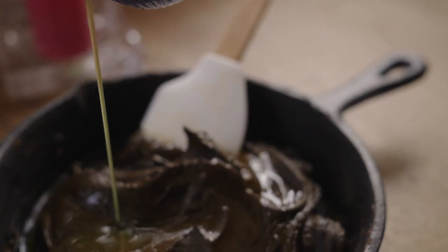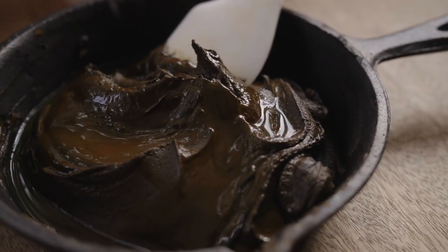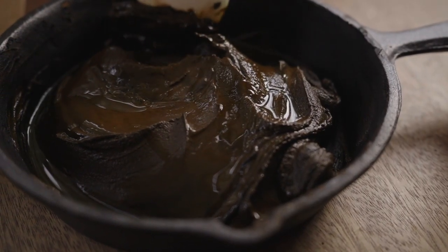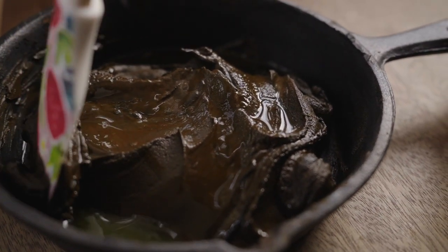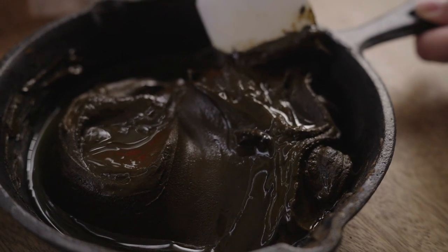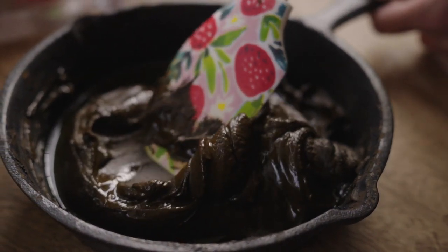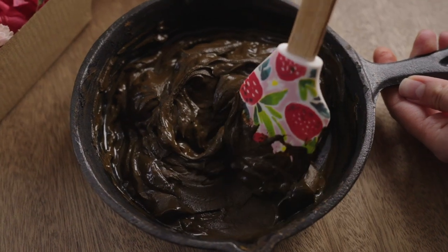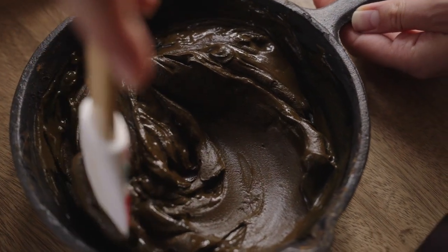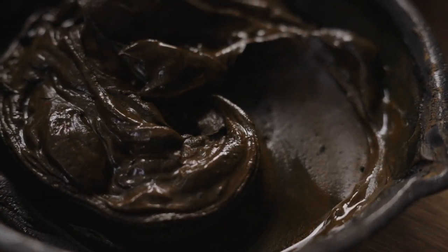Hibiscus gel has become my go-to ingredient to add to my herbal masks for moisture. It's like aloe vera, but even better. I make my hibiscus gel or juice from scratch — you can check out the video where I show exactly how I make it and why I use it. It's such an amazing ingredient to help your henna stick better to your hair and provide much needed moisture, as if you use henna frequently, you may notice that it can be drying on the hair, especially if your hair is naturally already dry like mine.